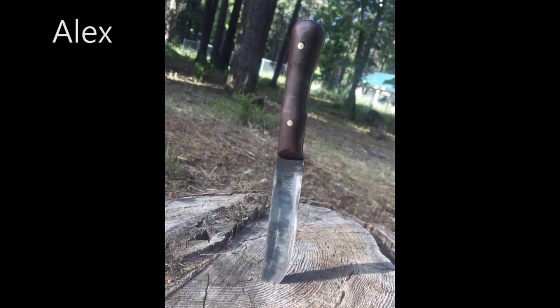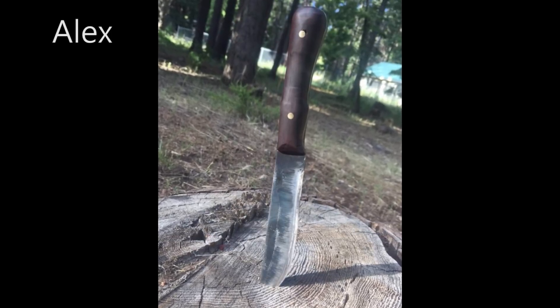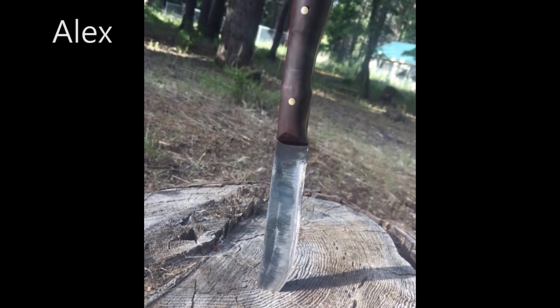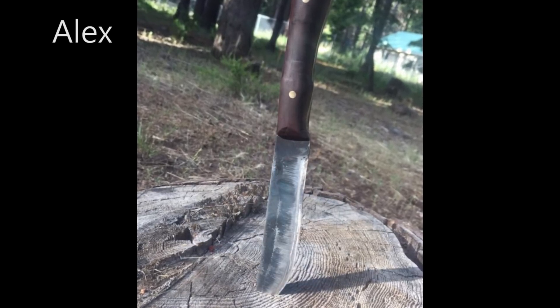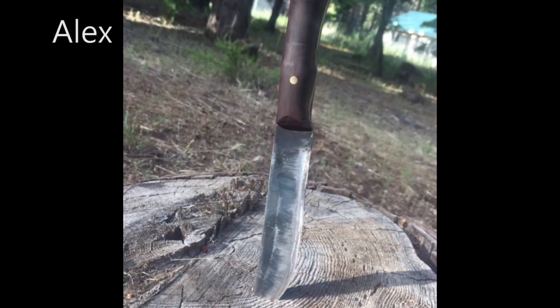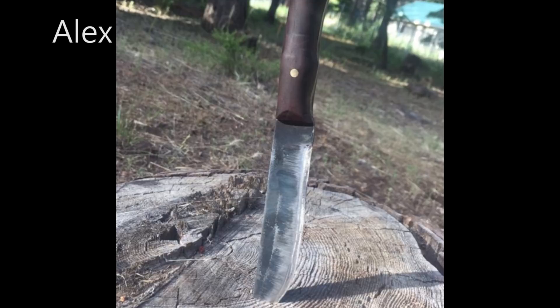First up, we have Alex. He is 16 years old and just started blacksmithing last year. He built his own charcoal forge and recently upgraded to a homemade propane forge that he welded together. This is the first knife that he made with his new forge. He said it's made with 1094 steel, walnut handle, brass pins, and a small amount of file work on the spine.